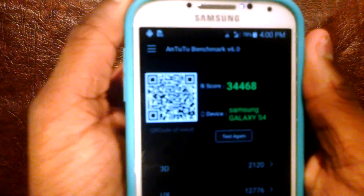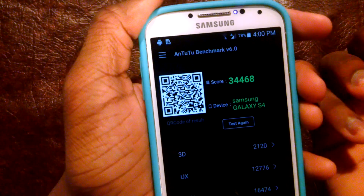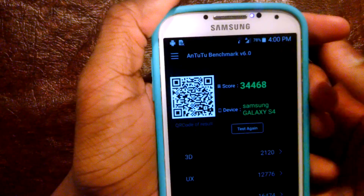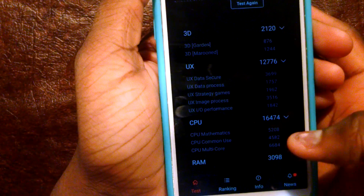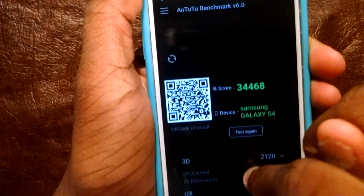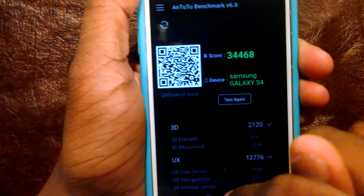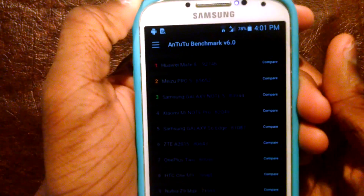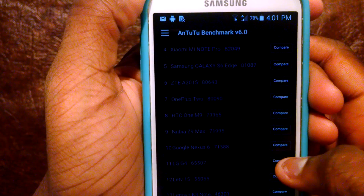99% and there we go. You also get a QR code so somebody can scan it, but if I tap it, it does nothing. 3D: 2120, UX — wow, it's kind of impressive, to me it is. You could refresh this. The QR code is the one being refreshed. So if we hit ranking, we'll compare — I guess LG G4 or Google Nexus 6.